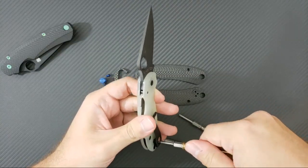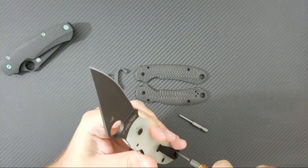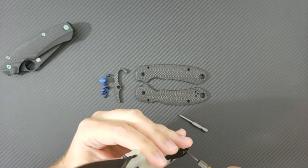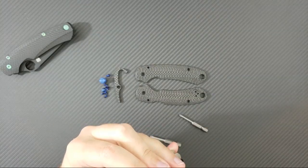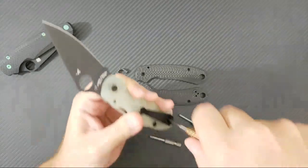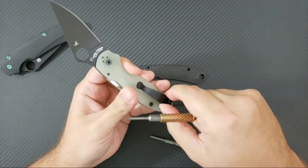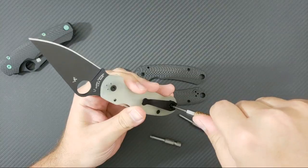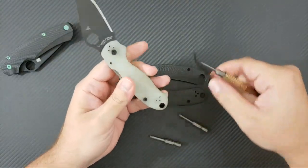I'm especially nervous about the lanyard tube. For anybody who has ever worked on a Spyderco knife with one of their pinned, fixed lanyard tubes, you know that is a nightmare situation. Just getting this clip off is not an easy thing. Another part I'm a little nervous about is getting this clip with the right screws, because the standard length screws may not work, so I've ordered three different sets of screws.